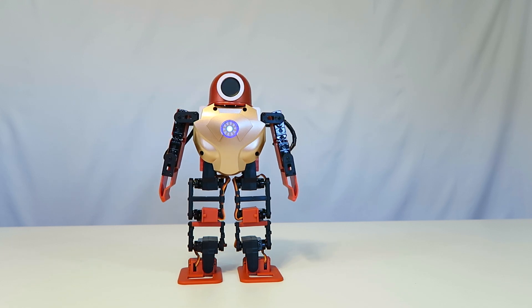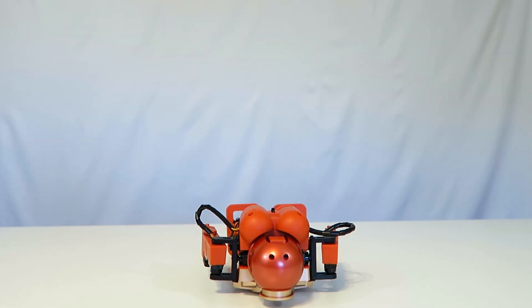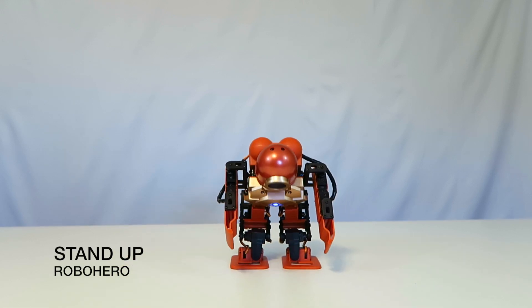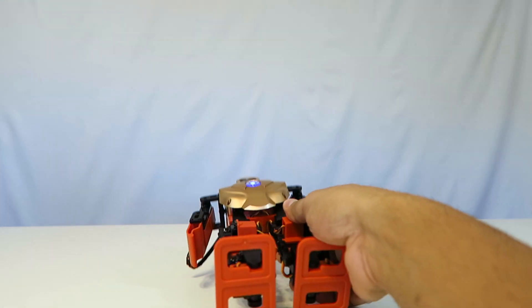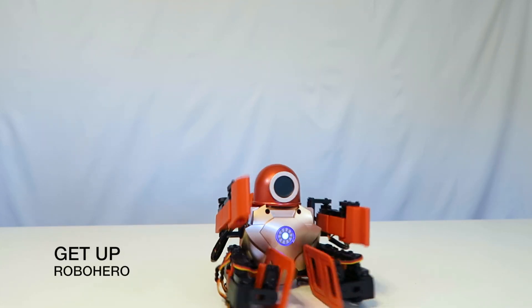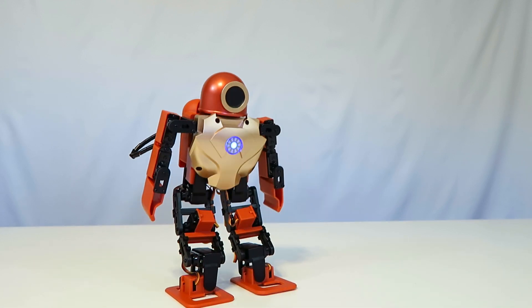And then this one here is 'stand up.' So literally, if you put him flat forward and then you hit the button stand up — there you go, that's cool. And then this is 'get up' — so if I put him backwards. Oh wow, look at that, and he's up.